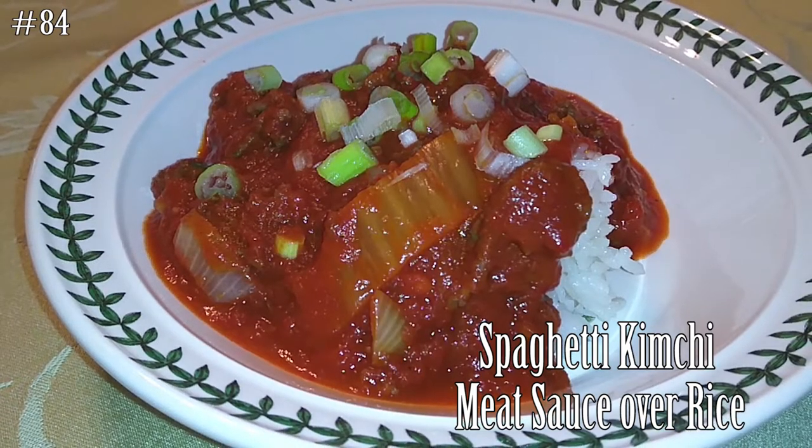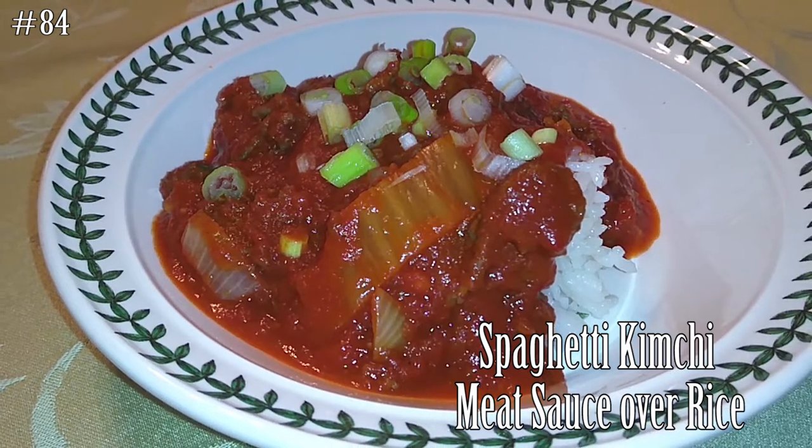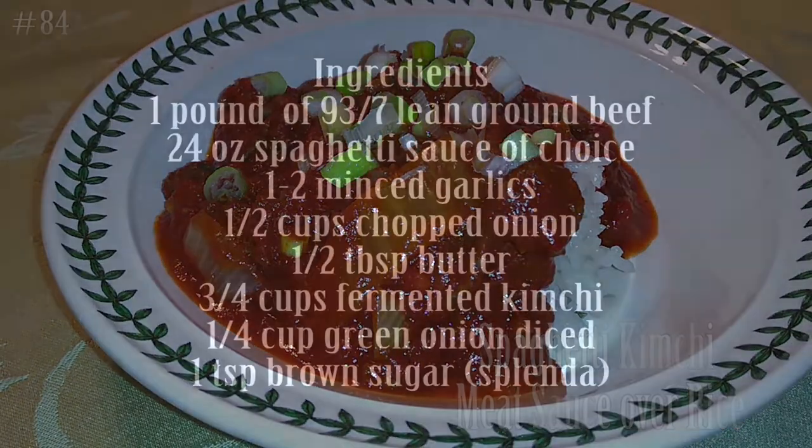And if you guys want to know how to make this, please make sure you hit that subscribe button, that notification bell, share this, like it, and stick around and watch me cook!